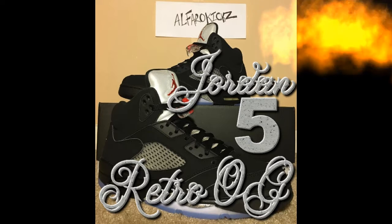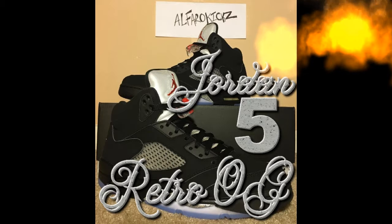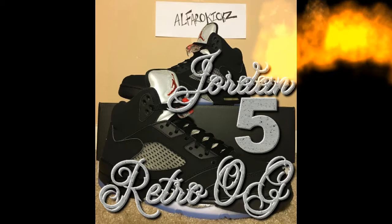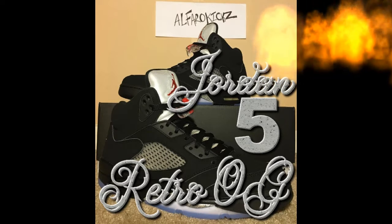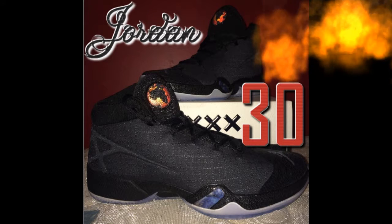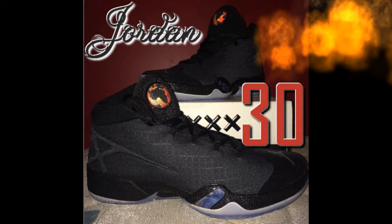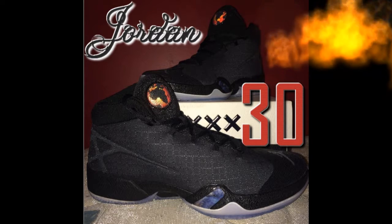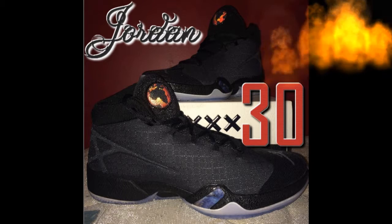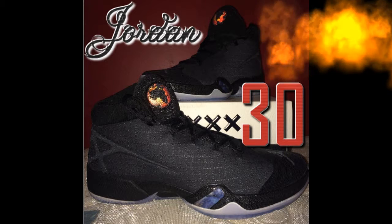Let's move on to these next shoes — the Air Jordan 30s. I got them for myself and started wearing them. The only thing I don't recommend is wearing these when it's snowing or icy because I wore them and slipped. They've got an icy sole on the bottom and they're just made for basketball, not outdoor winter conditions.